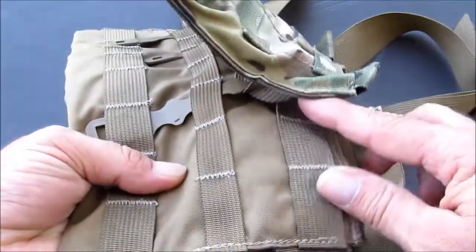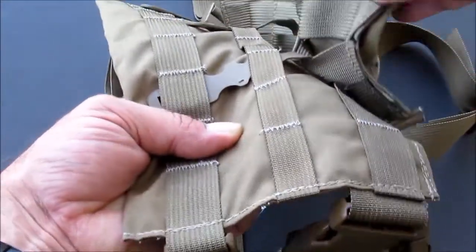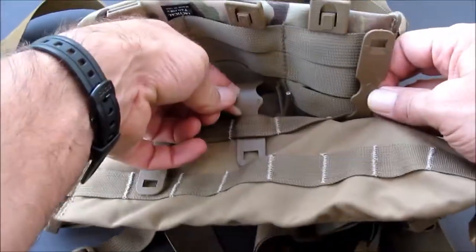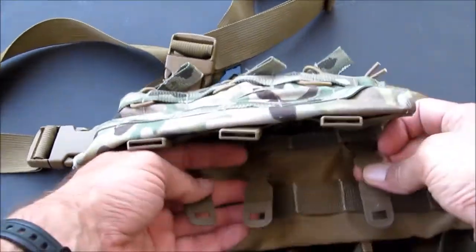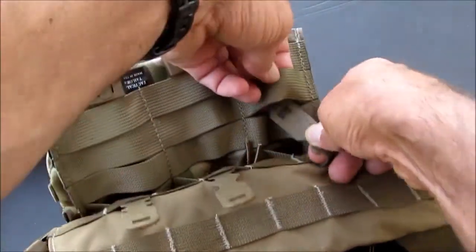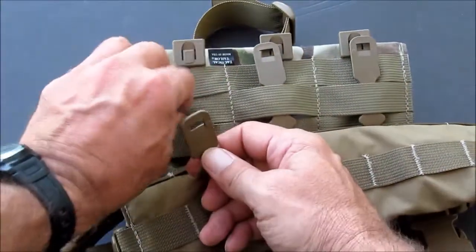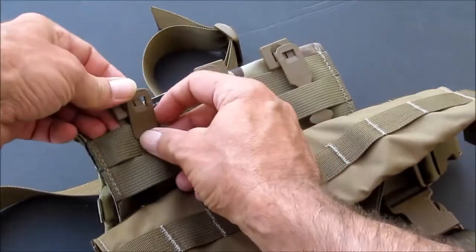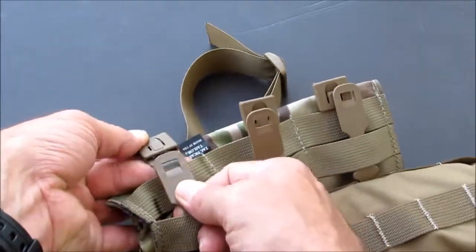It either goes through this row of the MOLLE webbing, or it goes through the PALS webbing on the back. You're going to kind of alternate, and then this will come back up — go through one row at a time, all the way through, and bring out your tab ends. Skip a row of the PALS on the back of the mag pouch, and put it through a row there. Go ahead and do them all at the same time. You should end up with the tab into the slot.